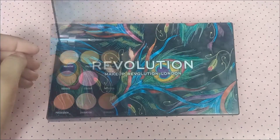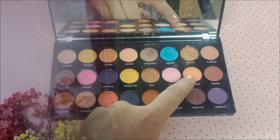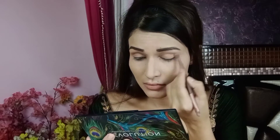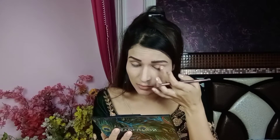I will use the Makeup Revolution Creative Volume 1 Eyeshadow Palette. I will set the eye base to the color of my eyelids and apply it with a blending brush. After that, I will apply the golden color to the inner corner and eyelids and blend it with my finger.